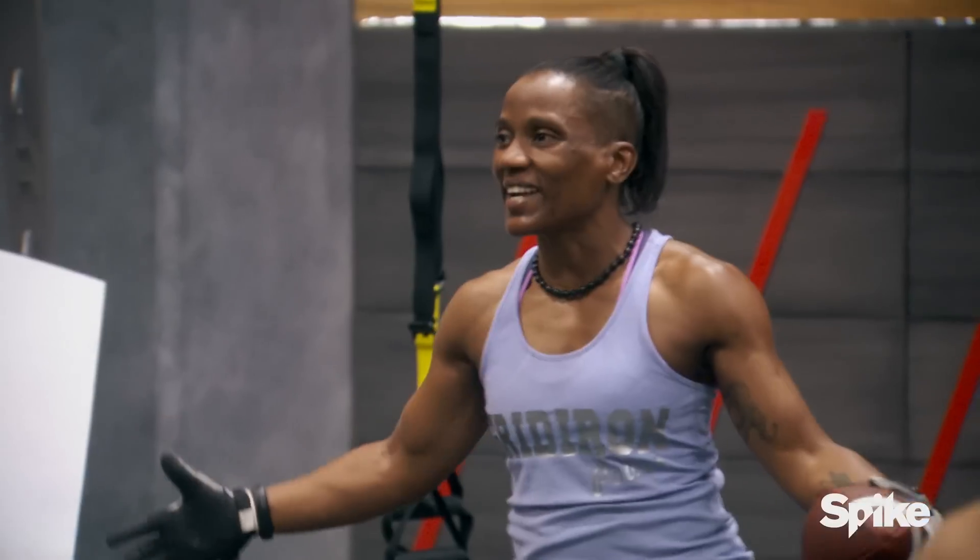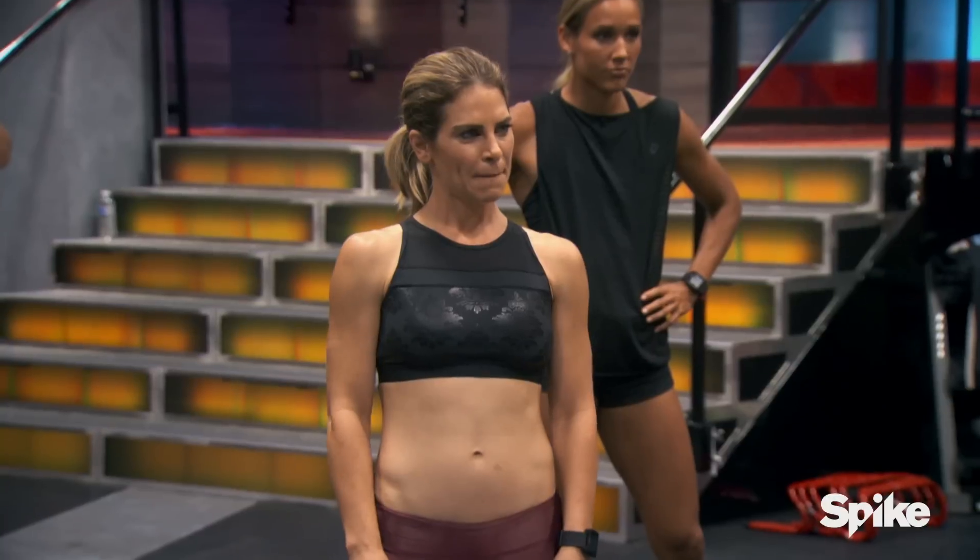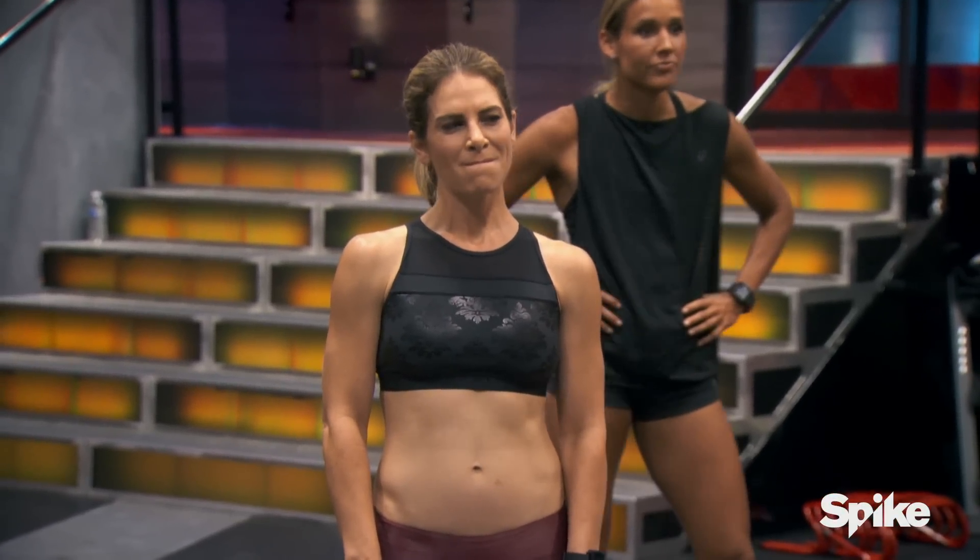All right, got some footballs here. Welcome to the Gridiron Power Series. I am a former professional football player, so I came up with these drills.